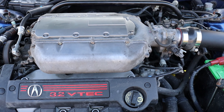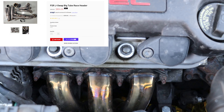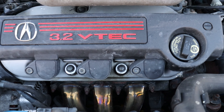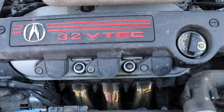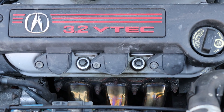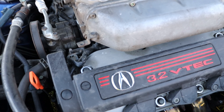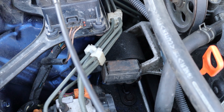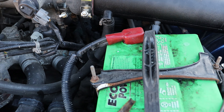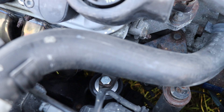Up front in the engine bay, the main star of the show is obviously the P2R race headers right here. These are the only headers I think you can get for J-series with a three-inch collector, at least for the CL. Getting these installed was a super hard job — it cost me almost two thousand Canadian dollars. Basically they had to raise the whole engine up out of the car. They're such a tight fit, and P2R actually recommends that you get upgraded engine mounts. There was one mount they couldn't do.